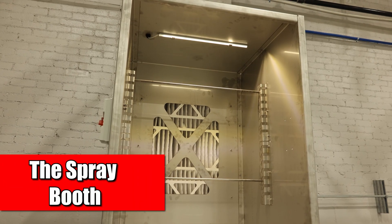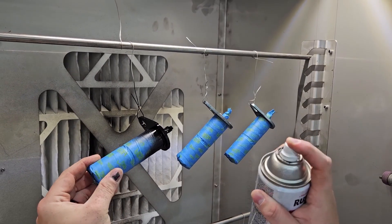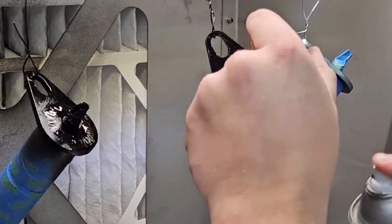The dimensions of the inside workspace is 28 by 28 by 40. This is going to allow you to paint the smaller motorcycle parts. Inside, it's going to keep the paint contained but it's going to remove the fumes.